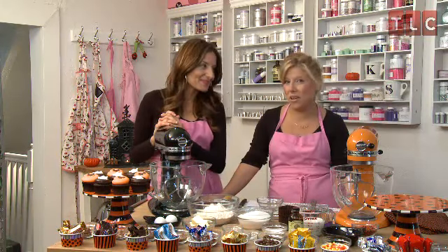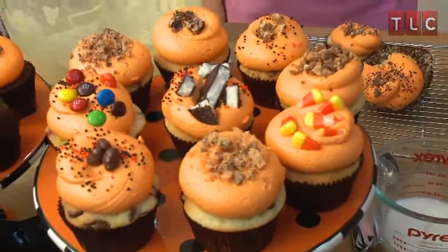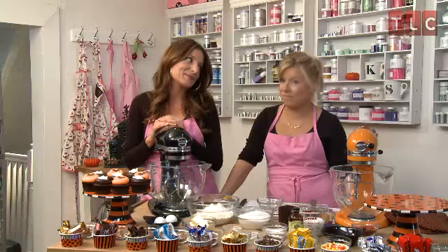Hi, I'm Sophie. And I'm Catherine from TLC's DC Cupcakes. We're here today with TLC.com's Holiday Post-A series. We're going to show you that holiday entertaining for Halloween doesn't have to be scary. We're going to be making our new candy bar cupcakes — 12 different flavors using one recipe. Let's get started.